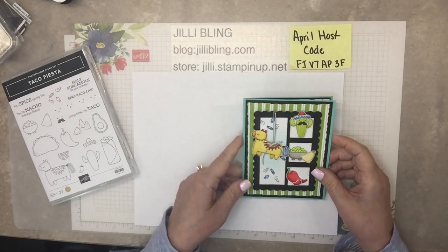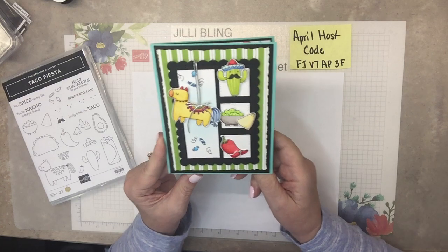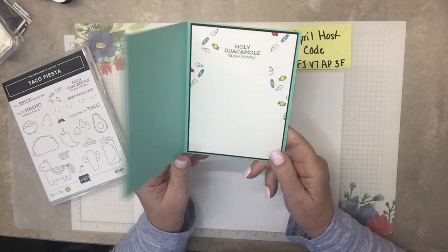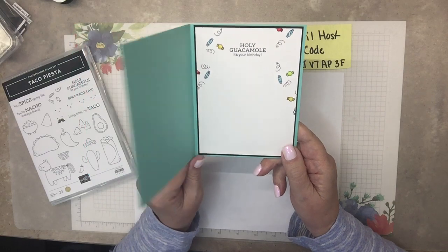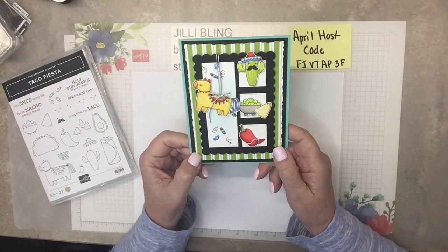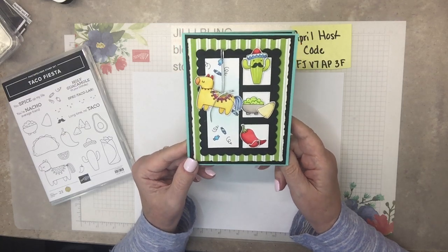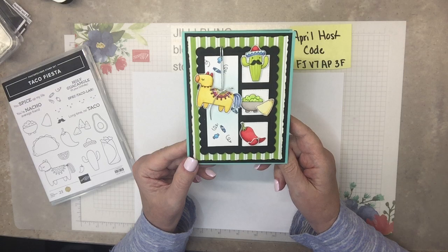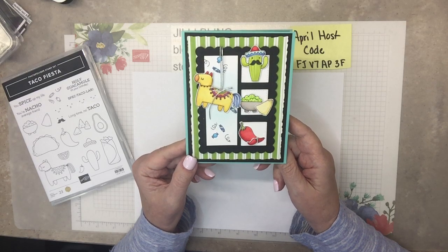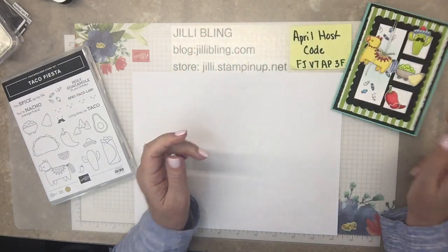So here's the project — what do you think? With this set there's a lot of images to color in and they're all really cute and I get carried away. So the first two cards there wasn't that much to color, which was on purpose because I know I get carried away. And then there's this one, but I have a lot of the coloring already done. It's adorable — I love this card with the piñata.